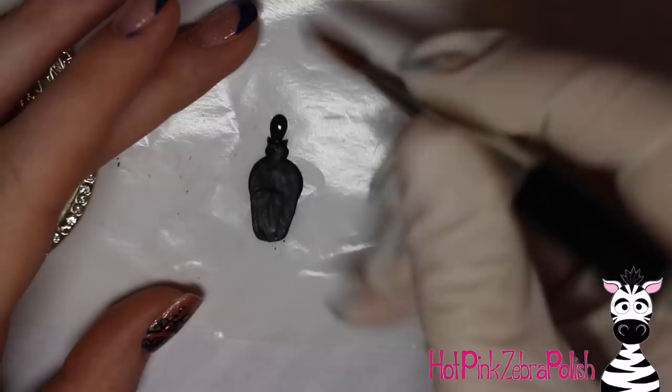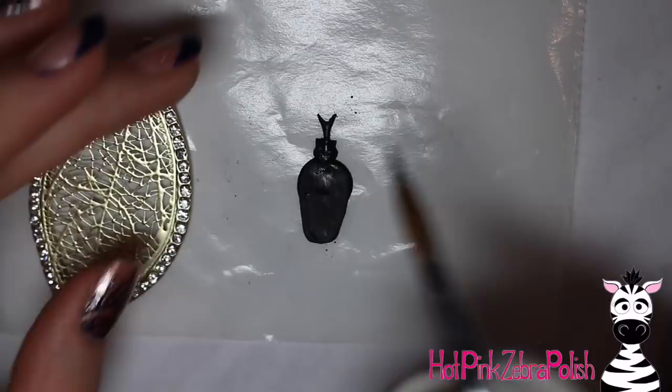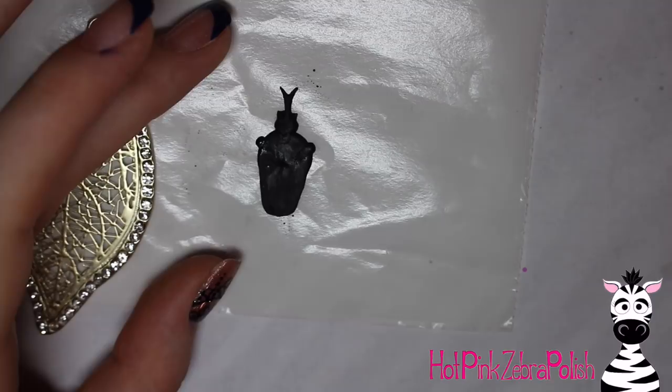I wanted this beetle to have a really nice rhinoceros horn coming out the front of his face, so I'm sculpting that right now. I've never made a 3D beetle with that feature before, so I'm excited. I've made several 3D beetles and I have a love of insects, so if you're curious, I've done nails with them and also a painting. I'll put links to any beetle-themed video in the description box — I think they're pretty adorable.